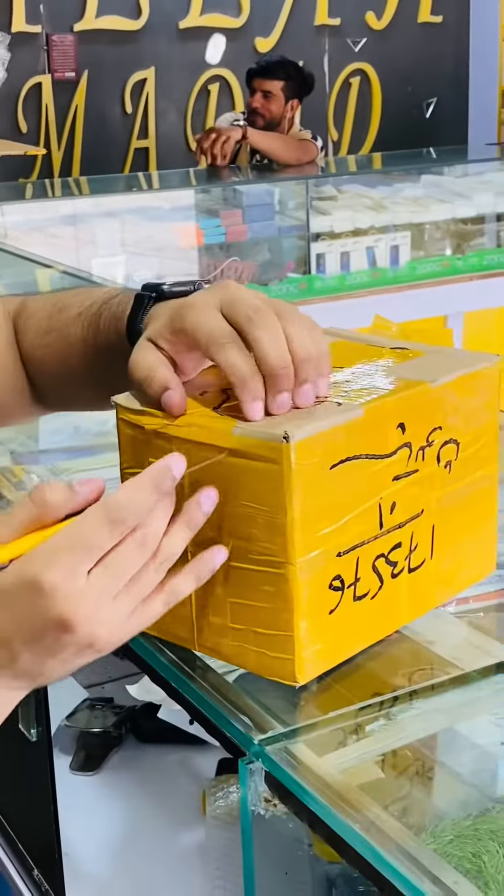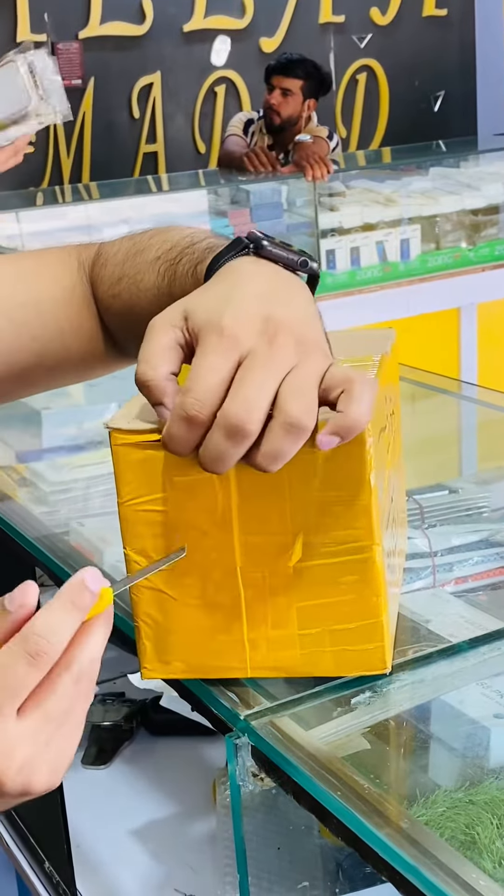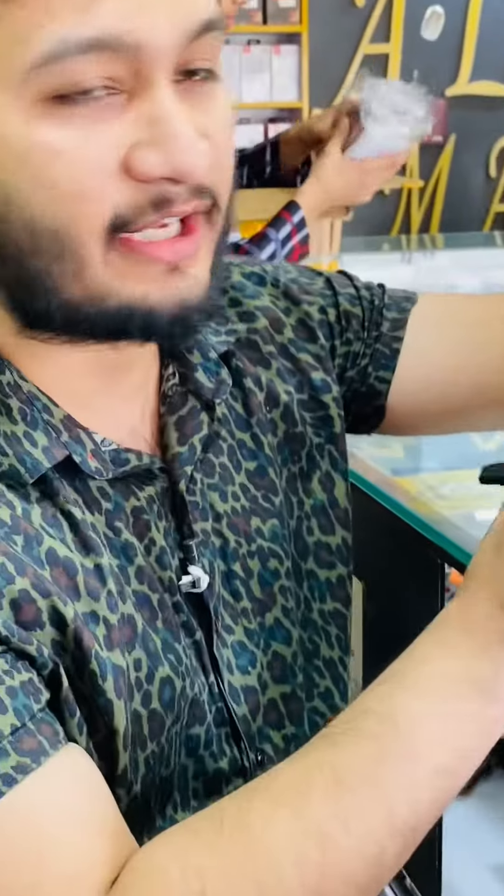Our parcel is received on a daily basis, and we are trying to upload a video daily so that you can see the updates.